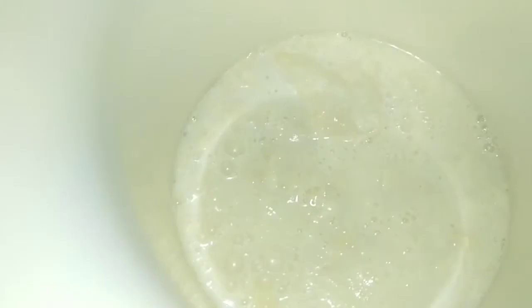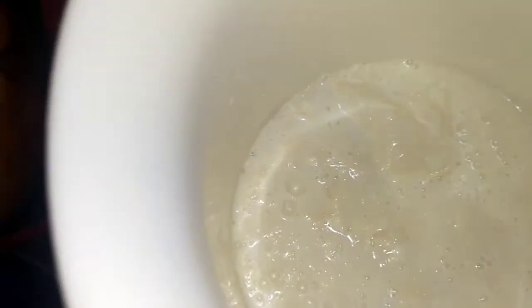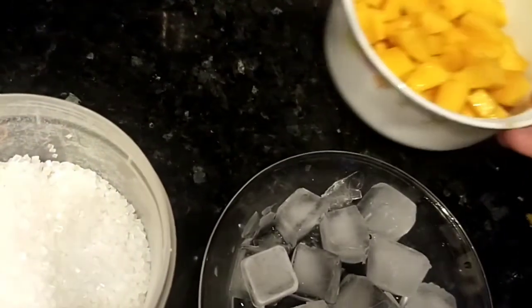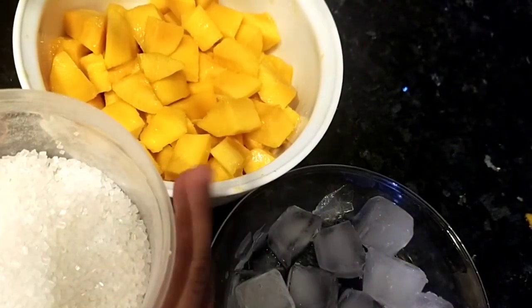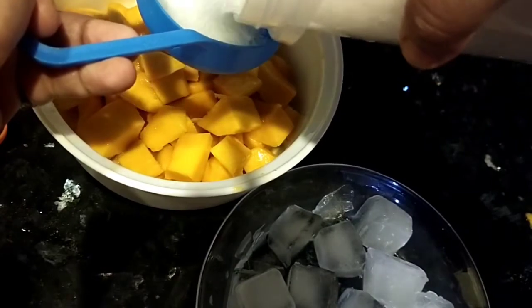I have two mangoes. Here is milk — this is full cream milk. You can use tetra pack too. If you have good quality milk, you can use it. Otherwise, if you have normal milk that is not so good, you can add cream too — about two teaspoons. These are sugar, ice cubes, and mangoes.